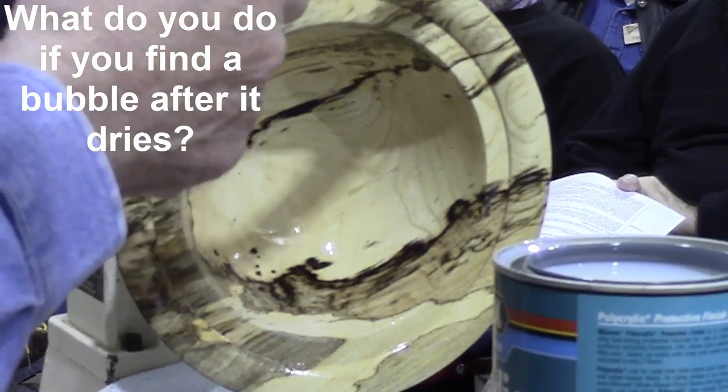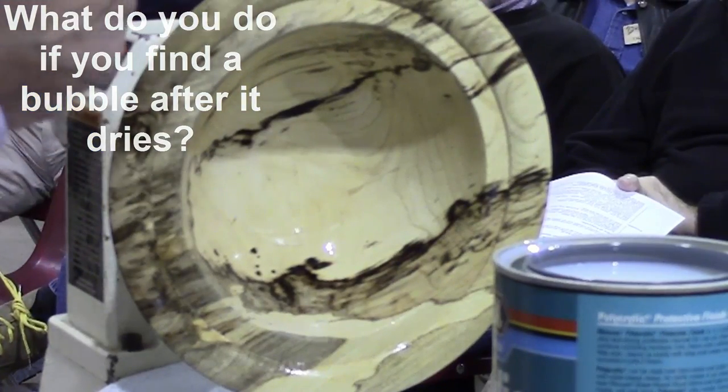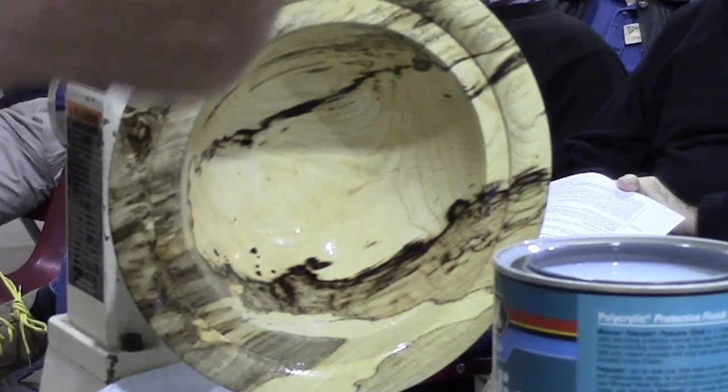If you find a bubble in your finish after it dries, just sand it and put more on. This is a very forgiving finish in that way — you can sand it, put some more on, let it dry, sand it again, and you can't tell you patched it at all.